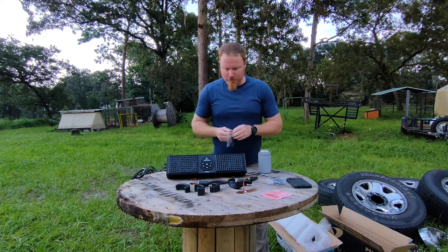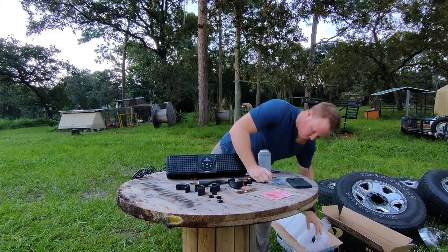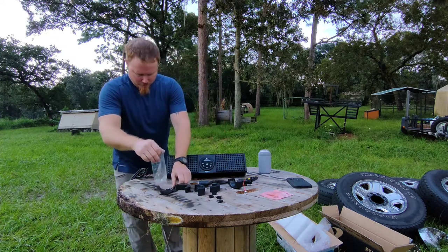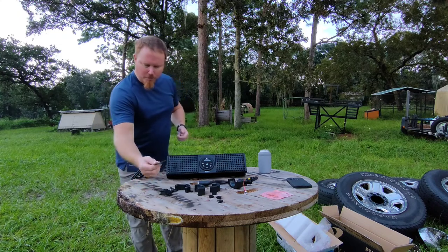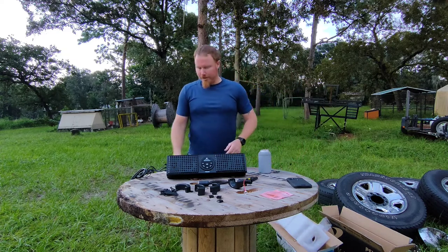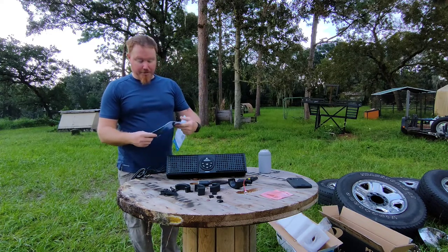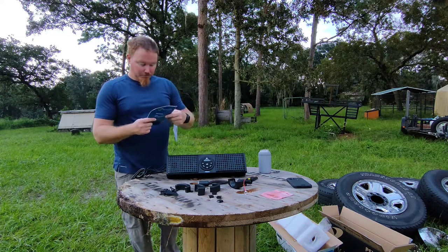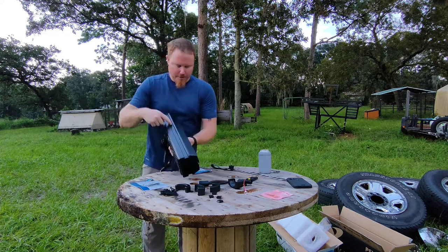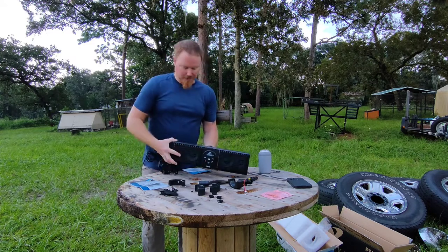There are more mounting pieces for the soundbar itself. So that's everything that comes with the kit — it's the Planet Audio PSX 18 for about $150. What I really wanted to show you is this rail right here — it makes it so the mounts can move all along it and mount wherever you put them. That's why I got this one.